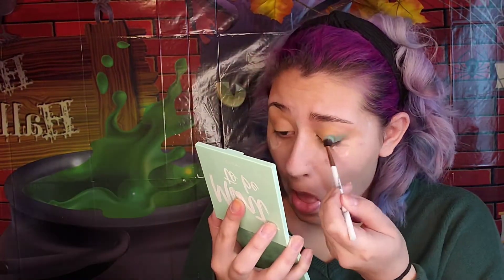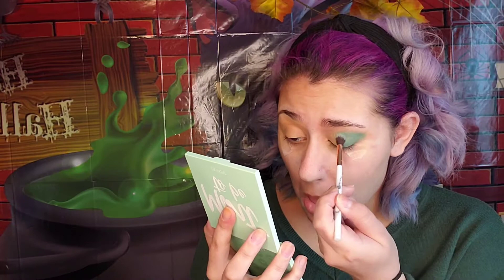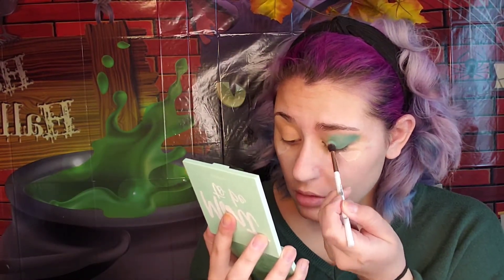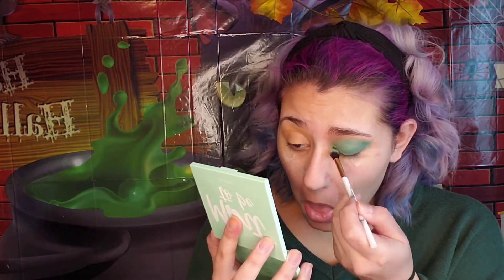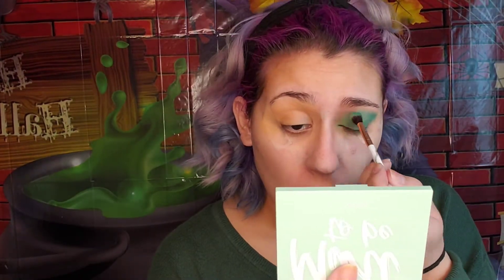We're using the new Mint to Be palette — yes ma'am! The color Ice Cold — we're gonna put it all over the lid, kind of like the blue eyeshadows in the early 2000s. I am not kidding, just put it everywhere, all over the lid. It's gonna be a mess but there is a plan — just stay with me.